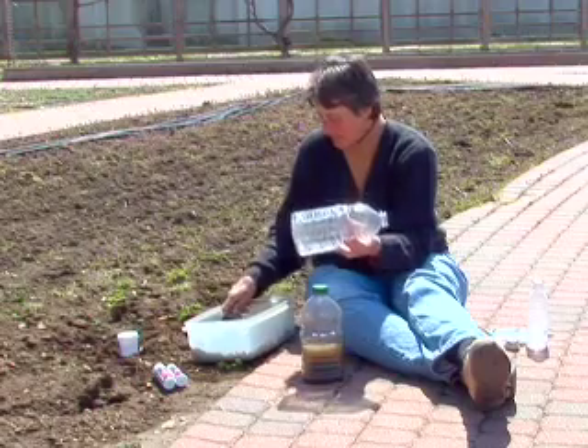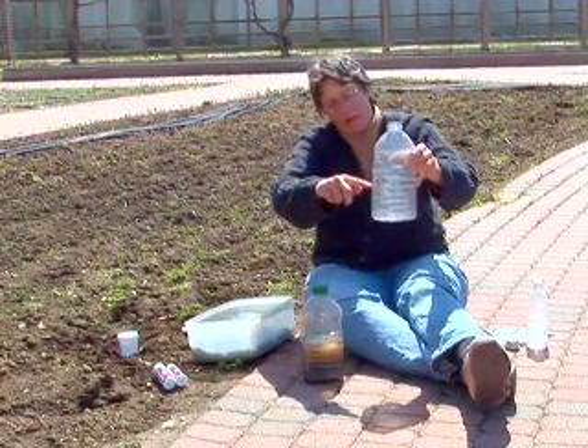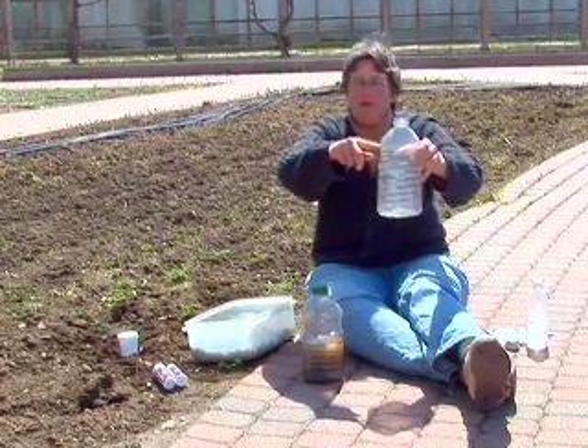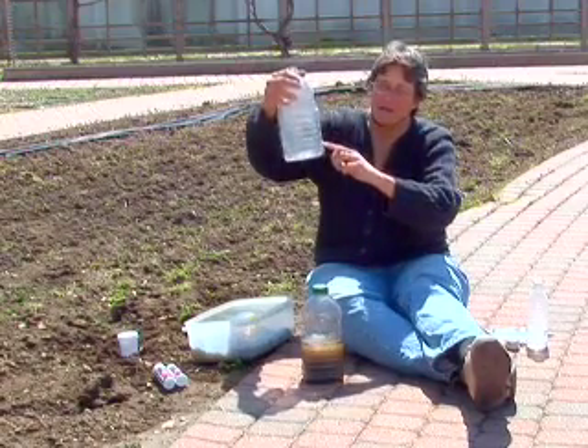All you need to do is take the empty jar, fill it with soil to about halfway, then fill it about seven-eighths or three-quarters of the way full of water, put the lid on and shake it, and then let it settle out.